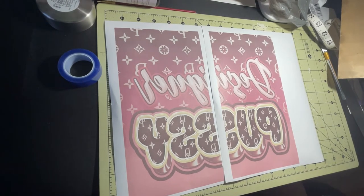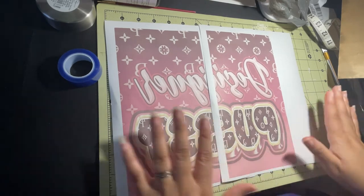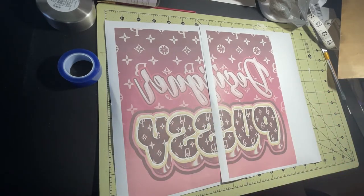Hey y'all, so I'm getting ready to make this cloth and I'm gonna show y'all what I'm gonna do. This is my first time doing it this way, so I want to show you what I did.